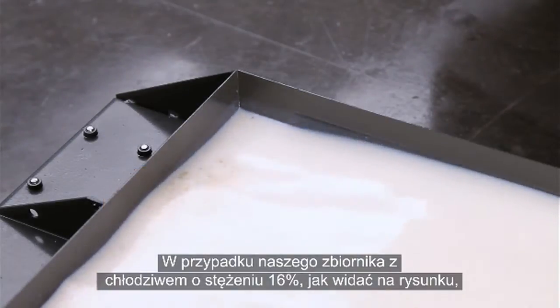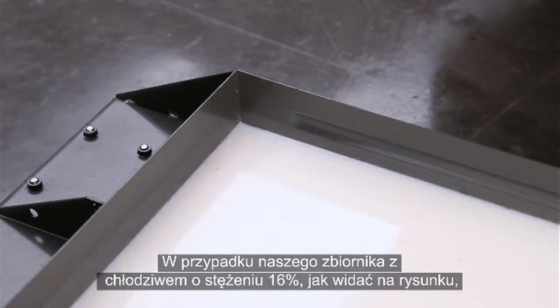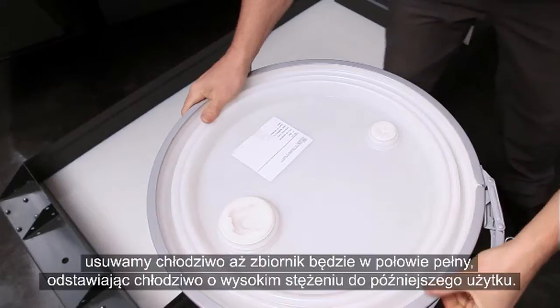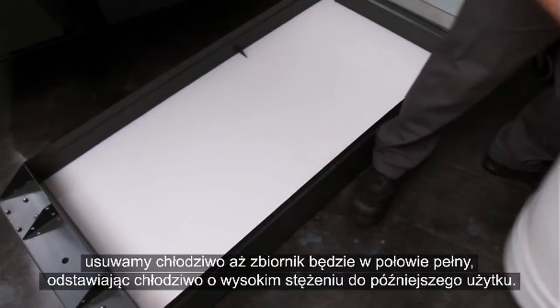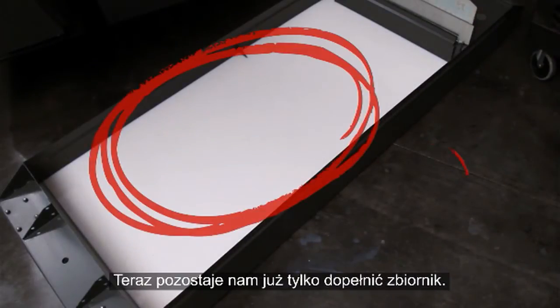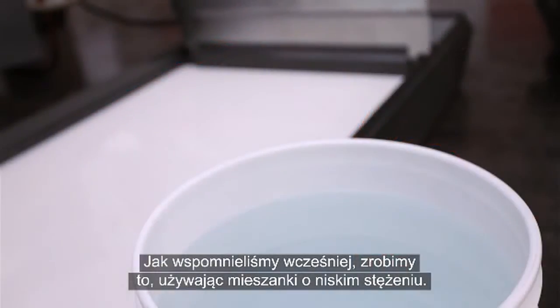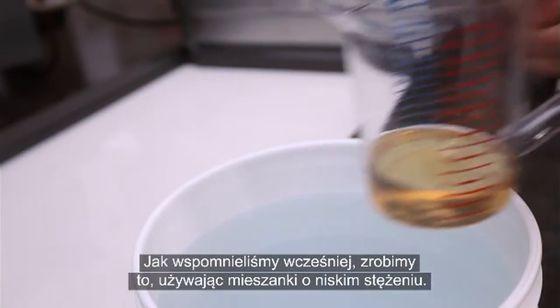So for our 16% tank that we have here, just as we showed in the graphic, we remove coolant until half full, setting aside the rich coolant for later. Now all that's left to do is fill the remainder of the tank. As we just mentioned, we'll do this using a low concentration mixture.